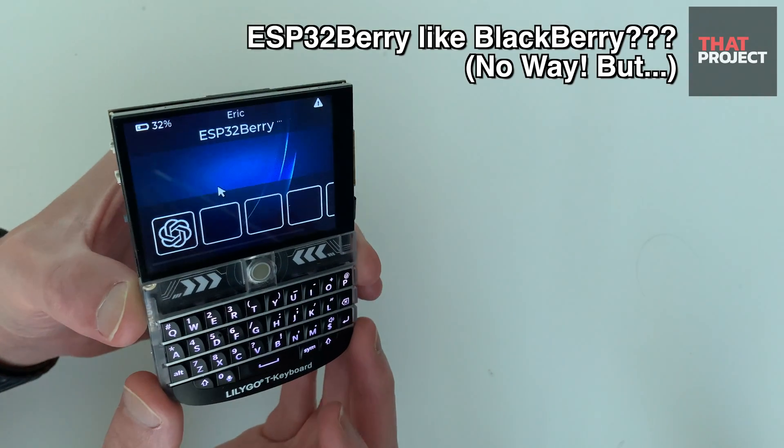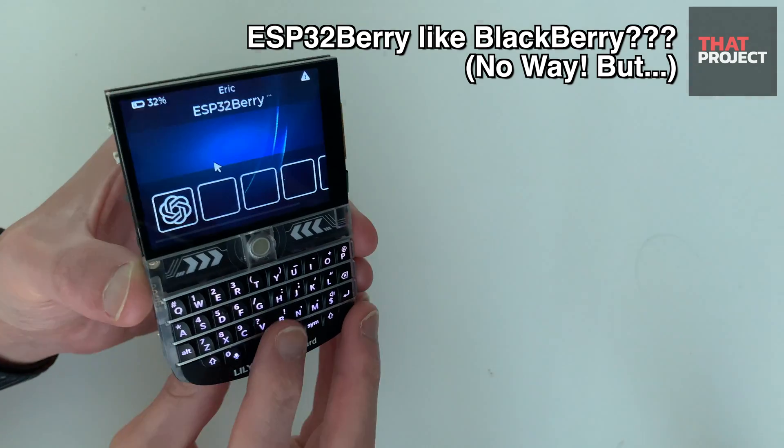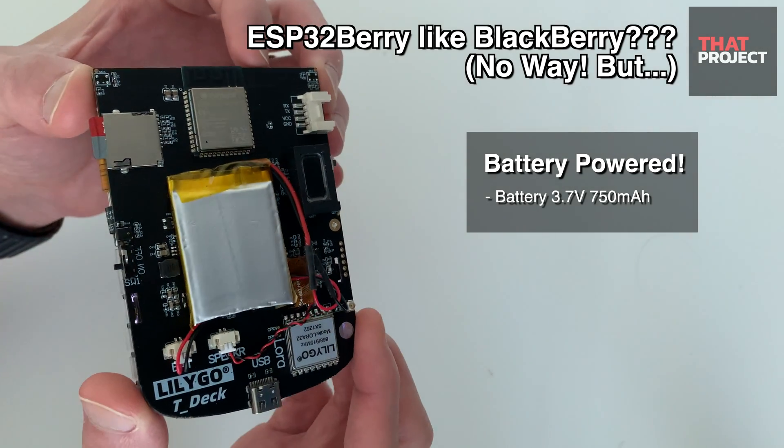Hello, this is Eric. I've been working on the ESP32Berry project by myself. This is a very interesting project for me, and I think I'm answering the question of how far I can go based on microcontrollers.